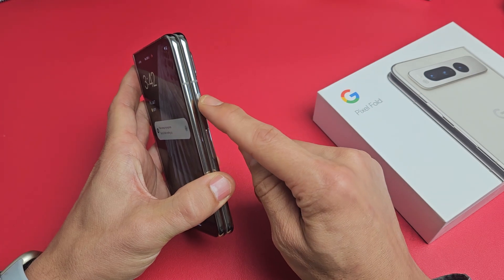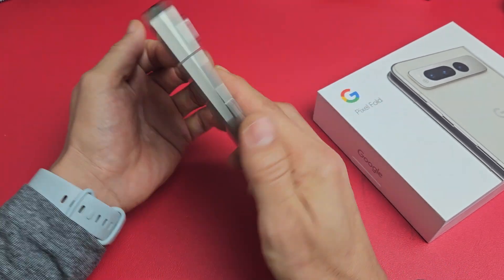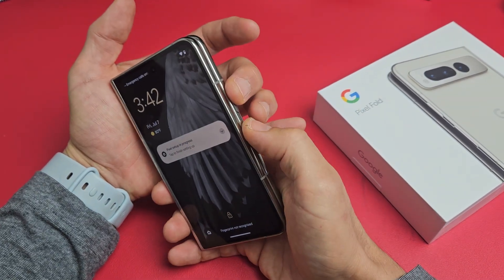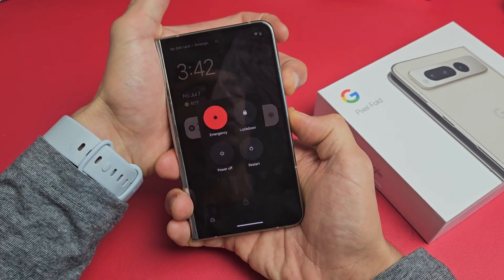what you want to do is hold the power button and the volume up. Keep holding, don't let go. So we'll do this together — pretend my screen here is frozen. Power button, volume up. Press and hold both at the same time and keep on holding.